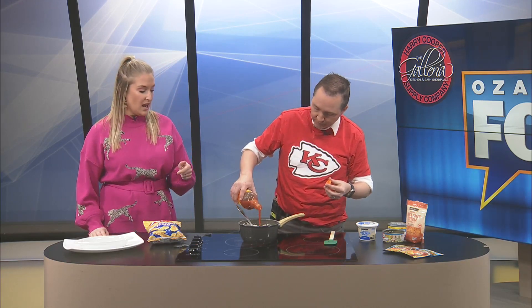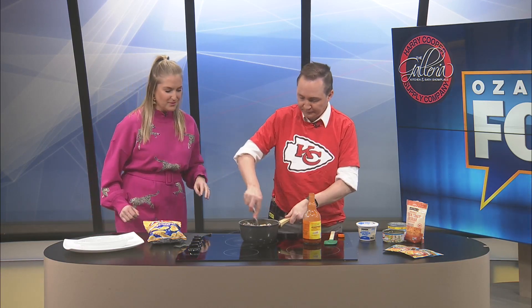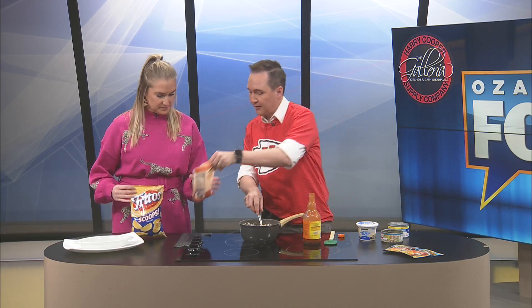Another thing that we are adding is some extra sharp cheddar cheese to make it cheesier. Now that's four ingredients - I didn't count that. One, two, three, four. Count them, four ingredients. I'm going to let you add the cheese.